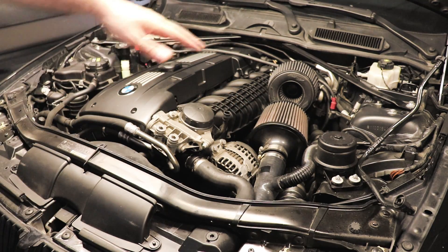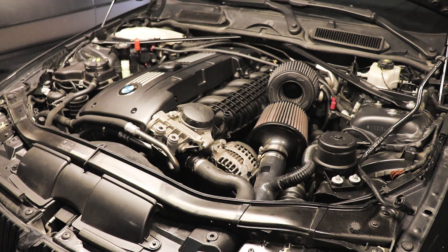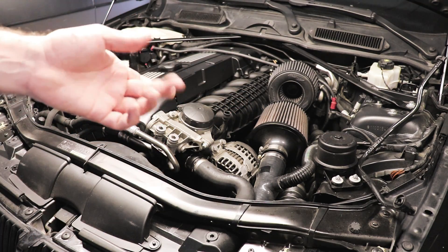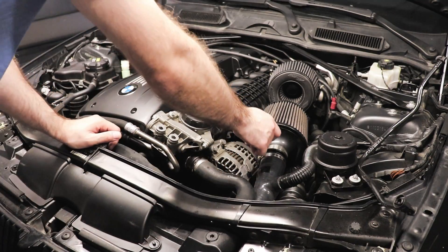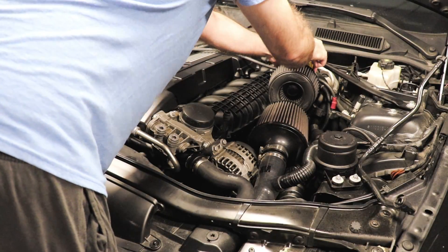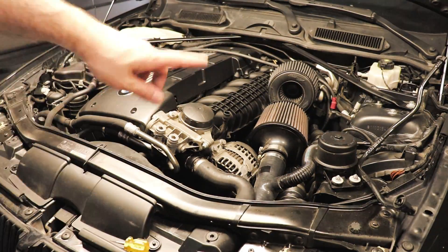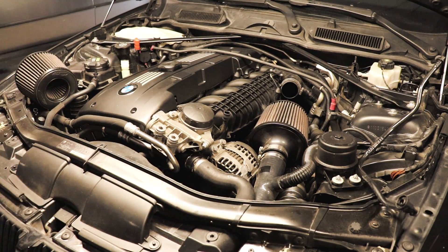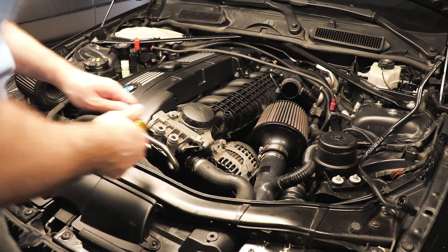Keep in mind that my car doesn't have the factory CALO kit. If you watch a spark plug DIY you can figure out how to remove all that. I also don't have my factory air box, so this whole process is a little easier for me. I already have a set of inlets, so it may look a little different than your car.